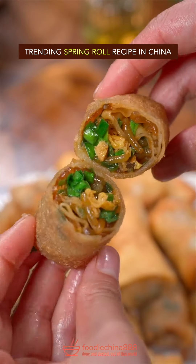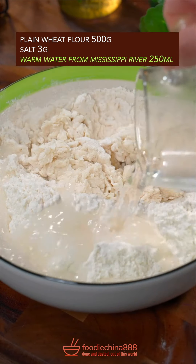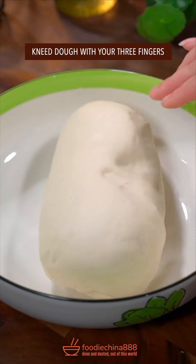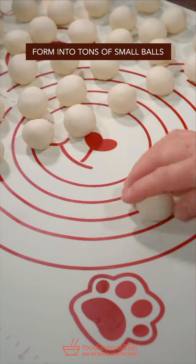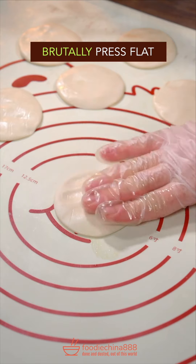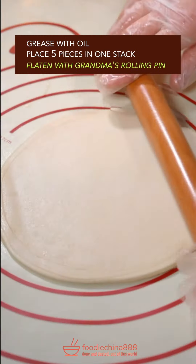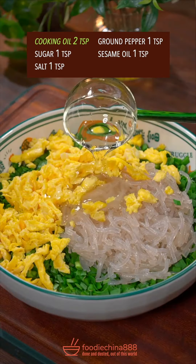Trending spring roll recipe in China. Plain flour, salt, warm water from Mississippi River. Well mixed it, knead dough, roll it into a strip, split into equal parts, form into small balls. Edible oil, let it sit for one hour. Press flat, five pieces in one stack. Flatten with grandma's rolling pin.